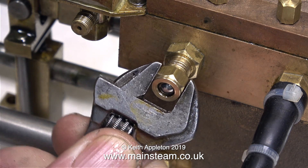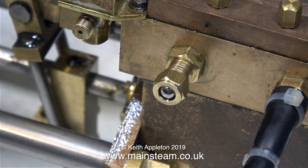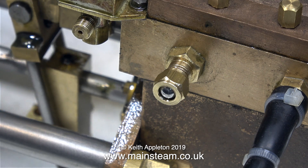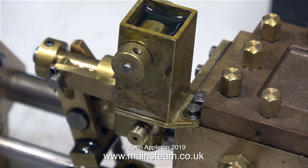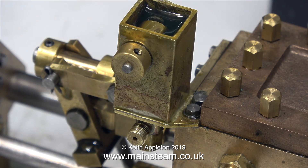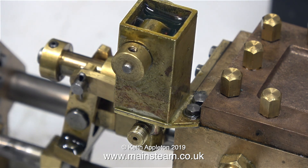Now all I need to do is run the pump. And as you can see, even though the lubricator's full of steam oil, not much of it — in fact none at all — is coming out of the outlet. So I wonder what's wrong with it.